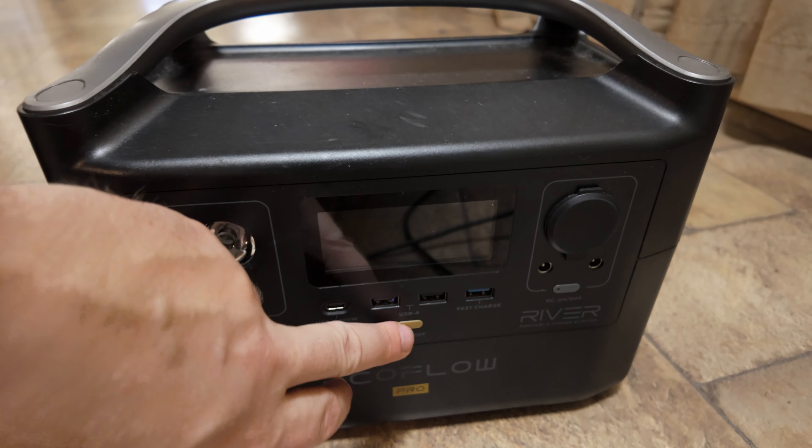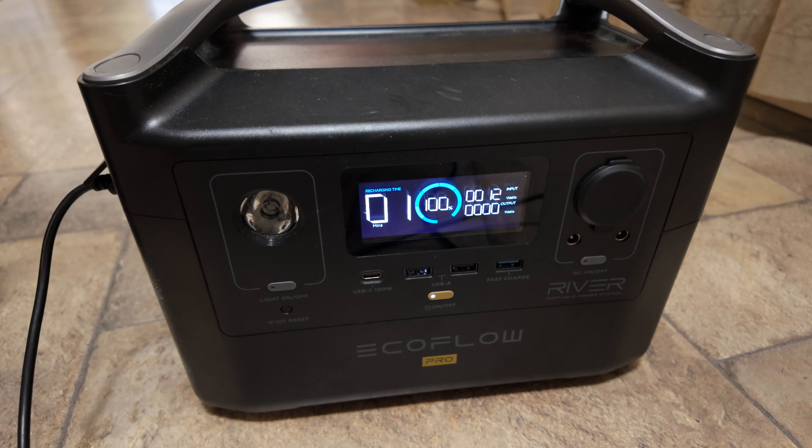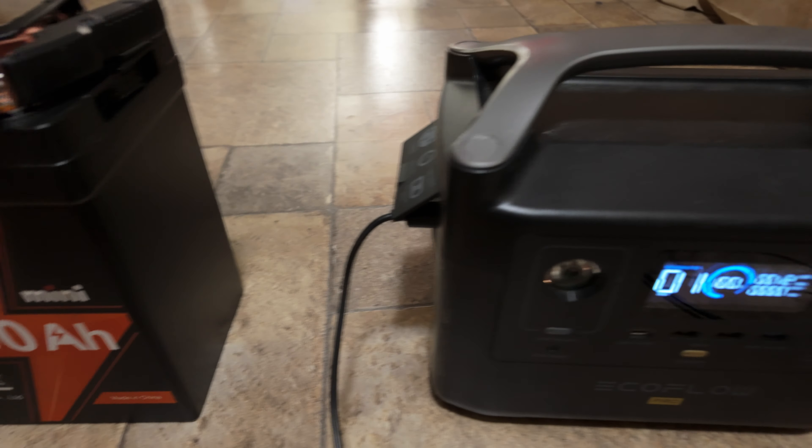About seven hours later, you can see we're at 100% — it's basically full. There's just a bit of draw coming across, but I can unplug it now.